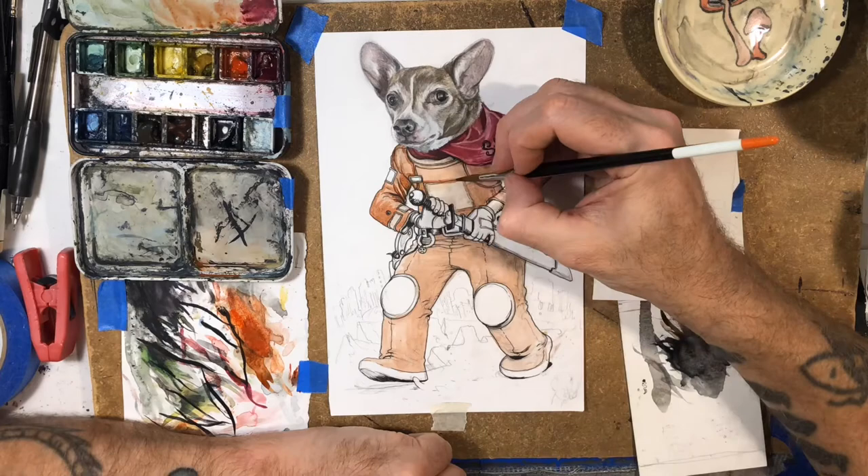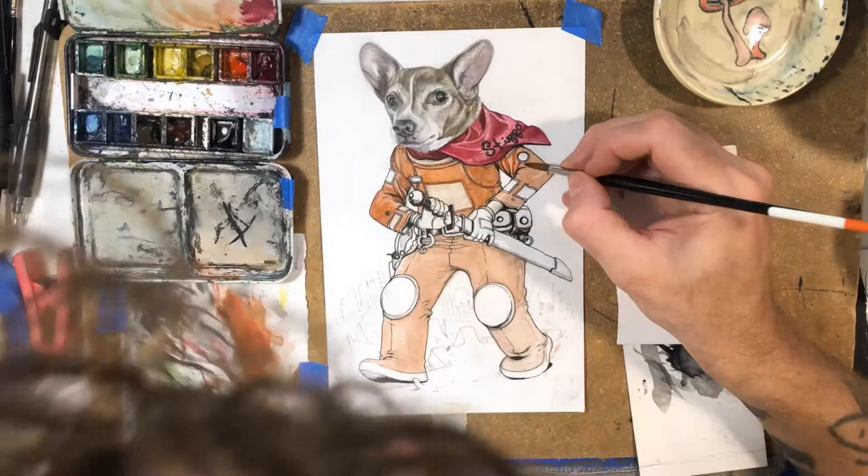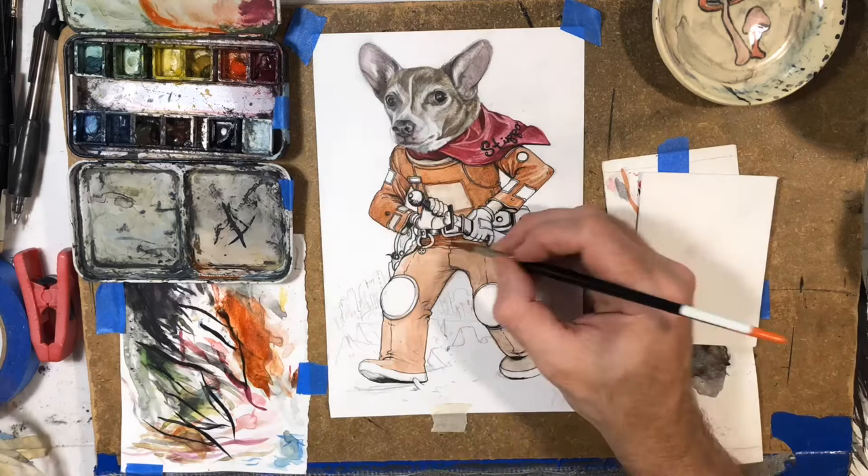The one part — like a little chest thing — I should have probably painted that orange, but it ended up being like purple or something. I was like, ah, it's done. I don't want to keep fussing with it. I just wanted to get it done in one session, which took me a few hours.